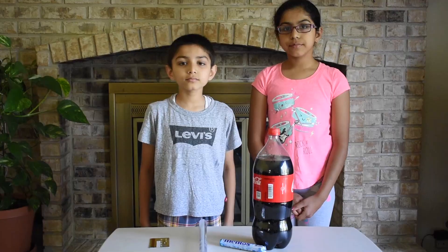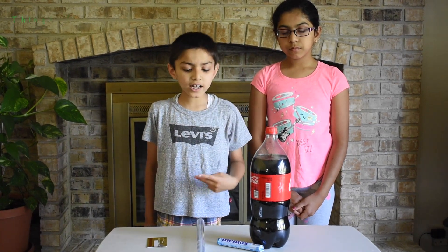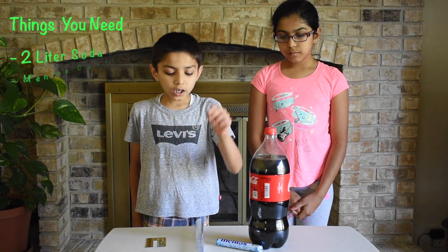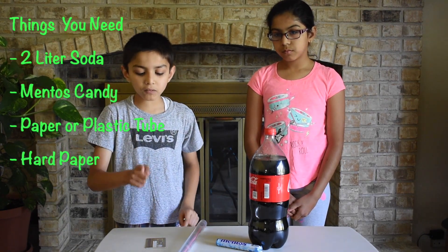Let's start! The things that we need are a two-liter bottle of soda, Mentos candies, a paper or plastic tube, and a hard piece of paper.